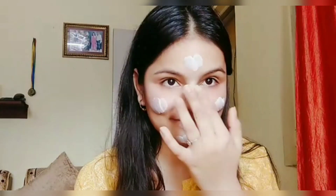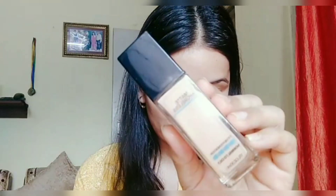I'm using moisturizer from Joy Skin Fruits, but you can apply any moisturizer you like. After that I'm going to apply foundation — I'm using the Maybelline Fit Me foundation in shade 115, and I'll be applying it all over my face with the help of a beauty blender.